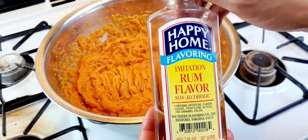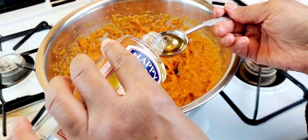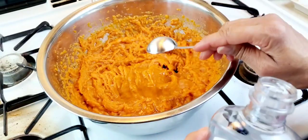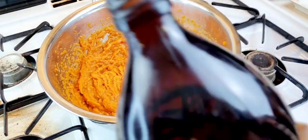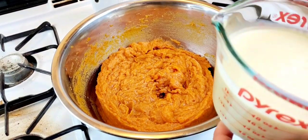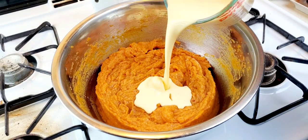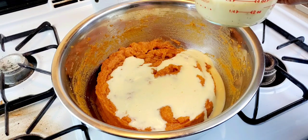Next I'm going to add my rum flavor. I'm going to add two tablespoons of the rum. A tablespoon of vanilla — my Mexican vanilla. I'm going to tell you, that rum is bringing out those flavors. I have a cup of eggnog and I'm going to start with half a cup.